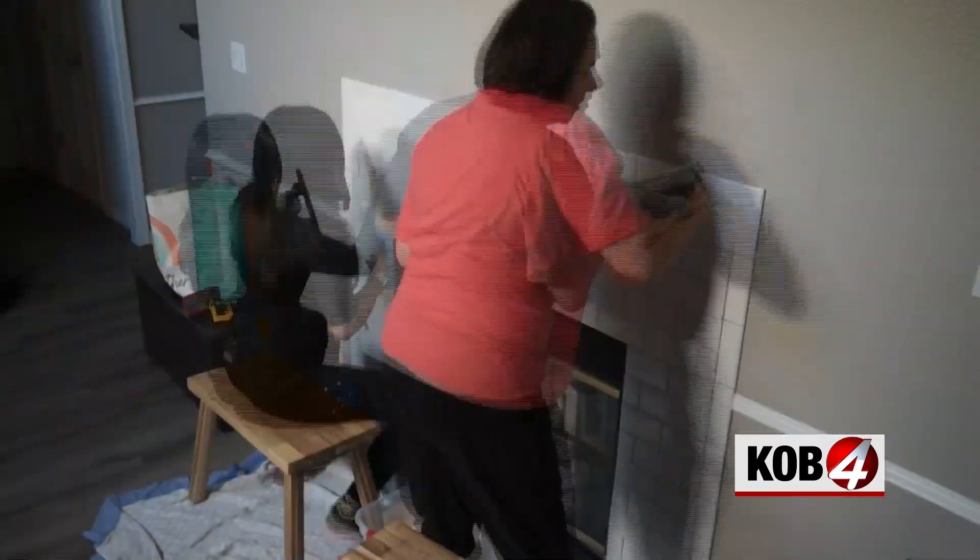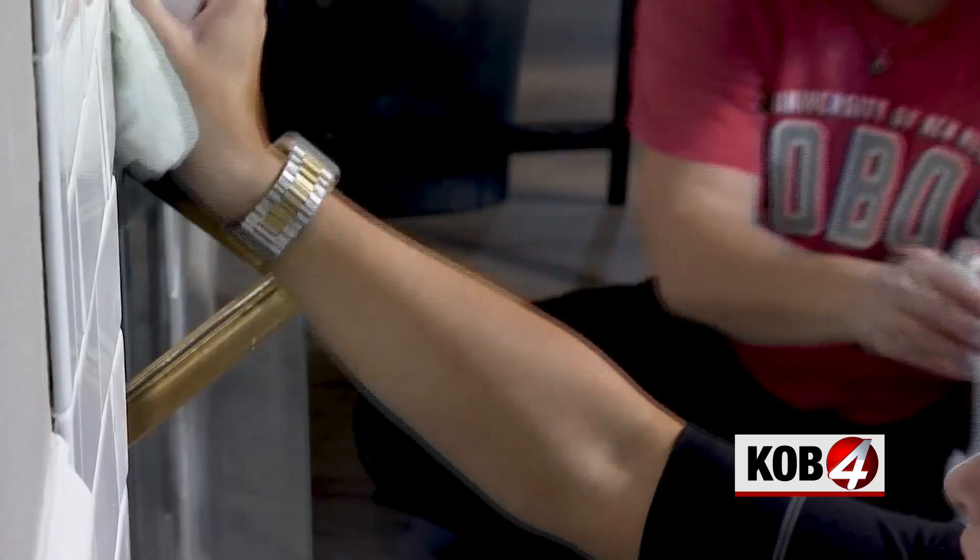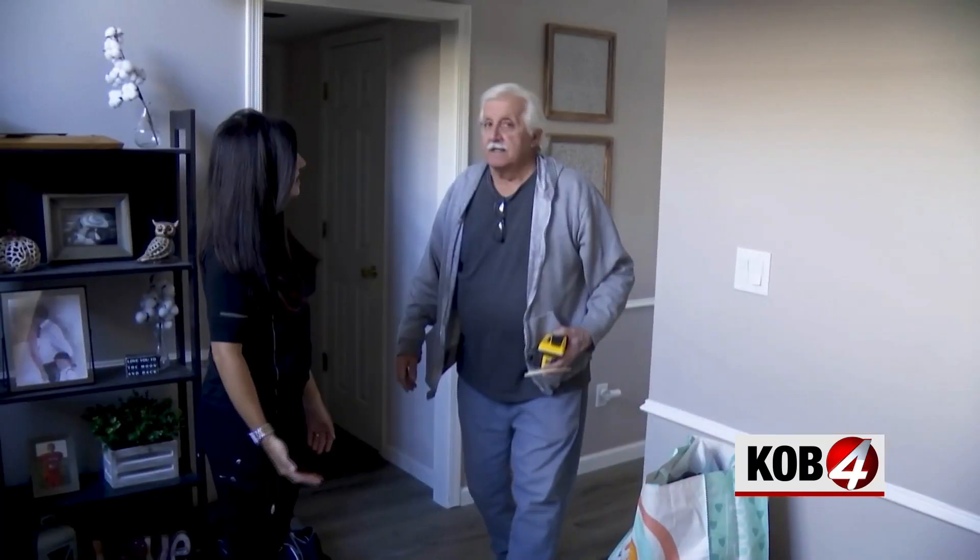Once the grout was all done and cleaned off the tiles, we wiped them with glass cleaner. This takes any grout haze leftover off — see, now it's all shiny!